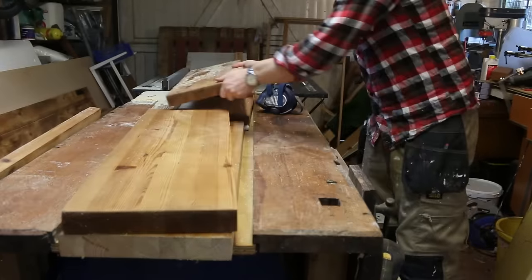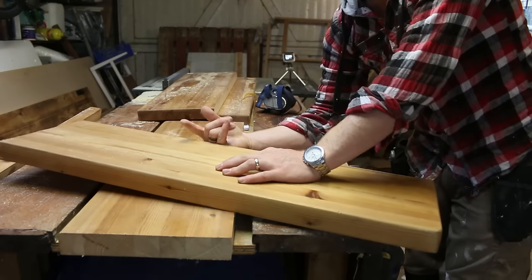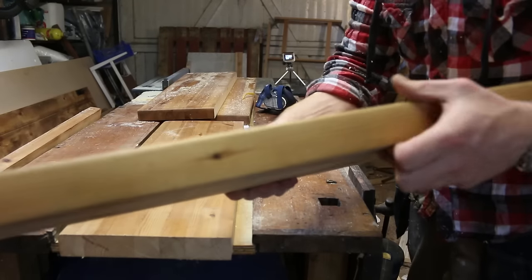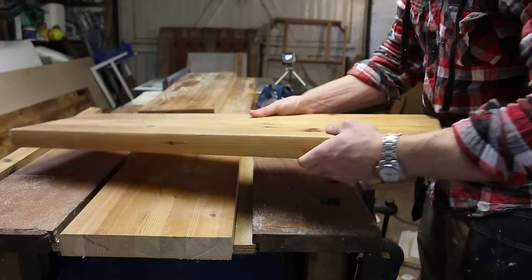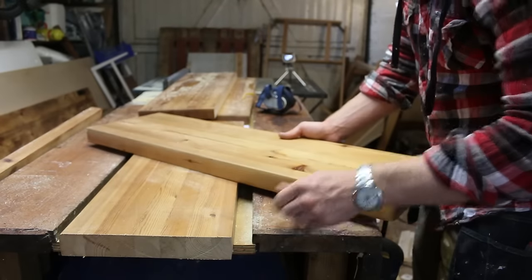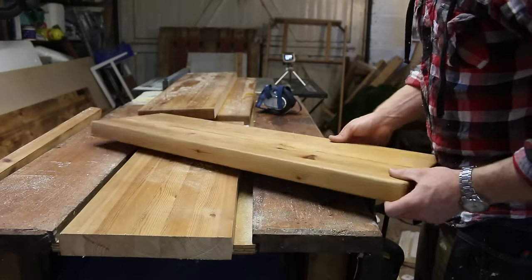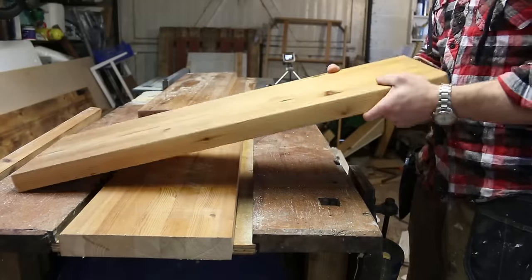We've got our three shelves cut to width. I flipped round the table because it's actually got a nice soft bull nose on the edge — the original edge of the table — so two of our shelves have already got that, which means we only have to rout the edge on one of them. I think they look pretty cool. It's certainly going to be nice and solid.